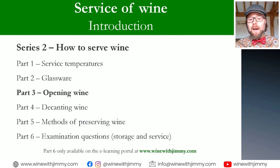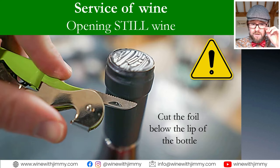We're on part three here, talking about how to open wine properly. If you have any comments or questions, please do get in touch. This presentation follows the syllabus of WSET Level Three very closely, so if you are studying you'll find this very useful. Let's begin with opening a still wine.